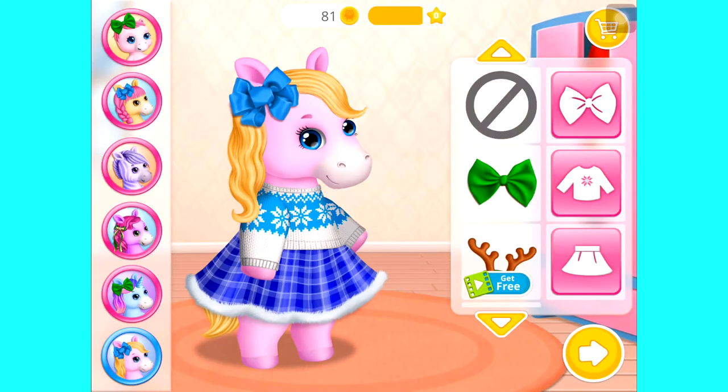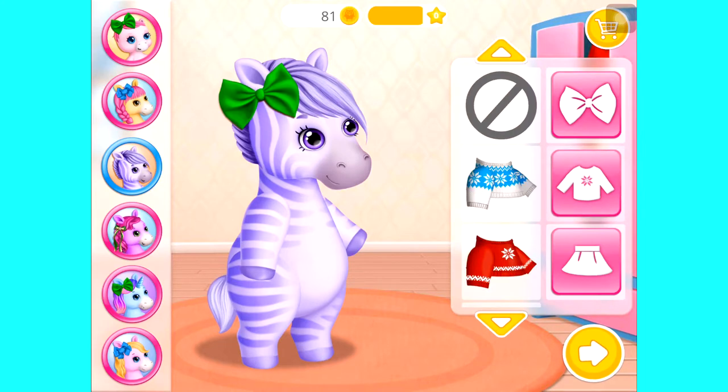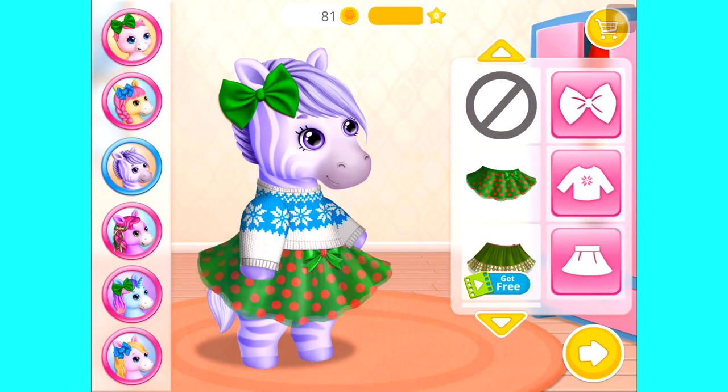Dress up Rosie! Choose the best outfit for her! Nice color! She looks adorable! Gorgeous!